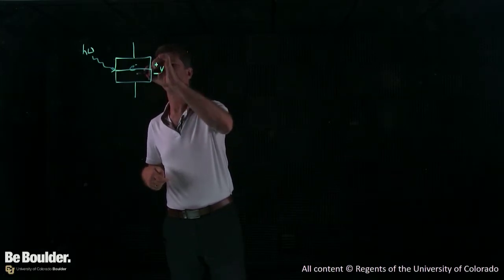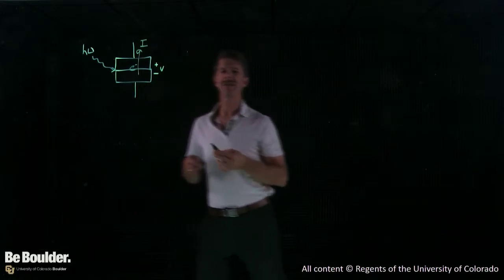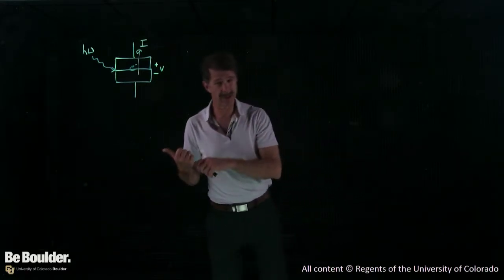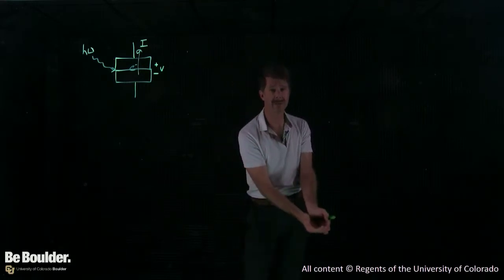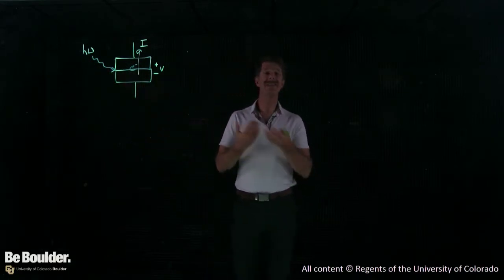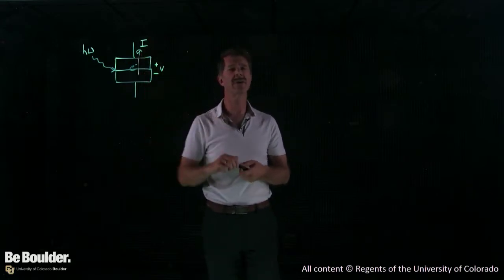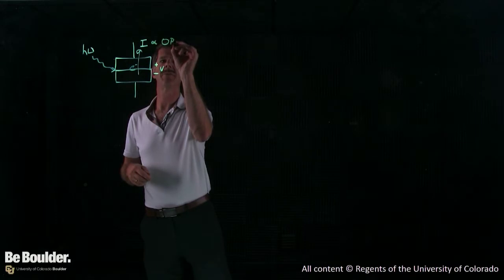Since electrons are negative, it's going to go that way, and that turns into a current. So a photoresistor transmits its signal to you by a drop in resistance. A photodiode or phototransistor gives its signal to you — it tells you how much light there is through current. And the current is going to be proportional to the optical power.